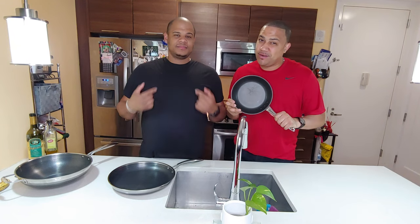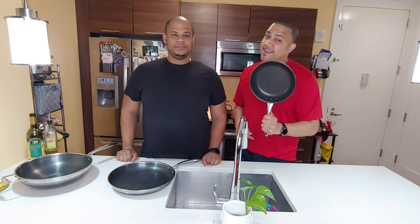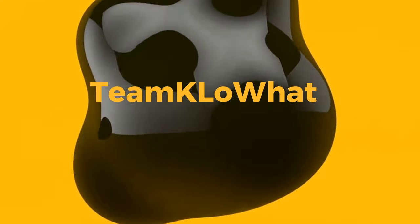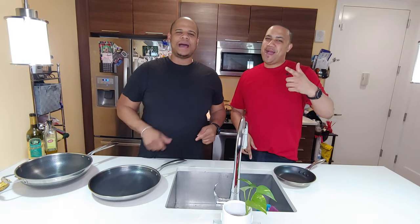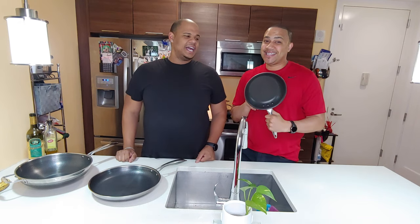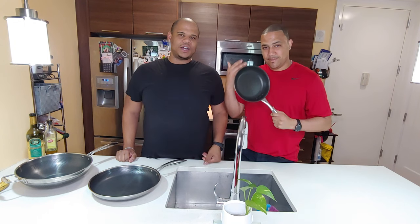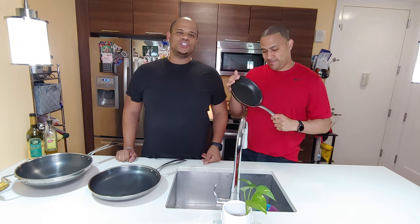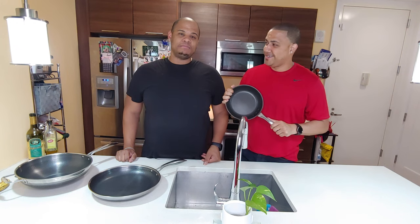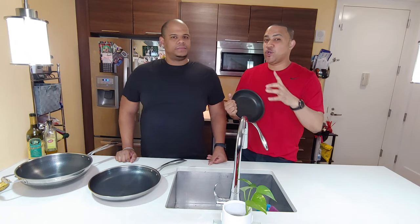Have you ever messed up a non-stick pan before? I have. In this video we're going to show you how to properly season a non-stick pan. Welcome back to Team Kello. A couple of years ago I bought this amazing set — it cost me about five hundred dollars — and now it costs nothing, absolutely nothing. I messed that up.